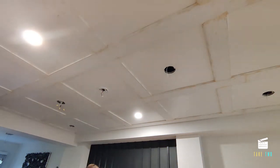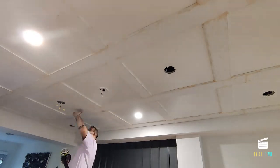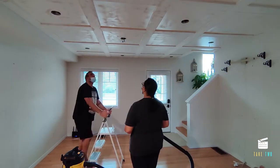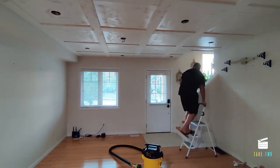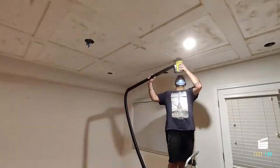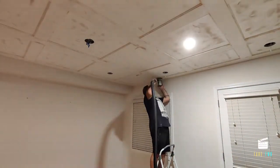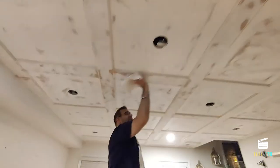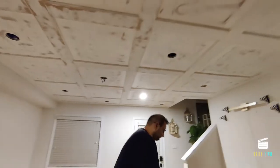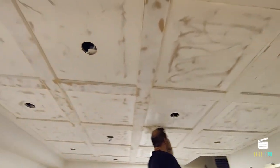This is how it looks after the wood filler and after sanding it down. Before doing the caulking on the edges, we're going to clean it down with a slightly damp microfiber cloth to make sure all the sawdust from sanding is gone, so we have a clean surface to caulk on.